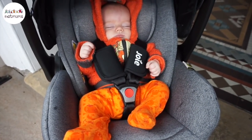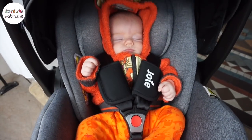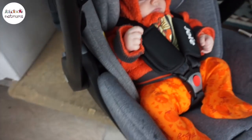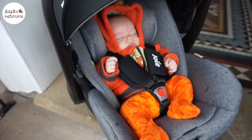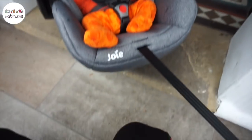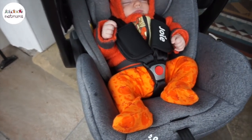We have been using the car seat now for a couple of days and I really really love it. It's just so lightweight and easy — Woody is really really snug in there as you can see. It's just so easy to use. There's a clip on the back of the Isofix that just slowly lifts the car seat off the base, which is really easy and simple to do. This is the toggle here that pulls it tighter, and then there's a little button that just makes the straps come loose when you press it down.